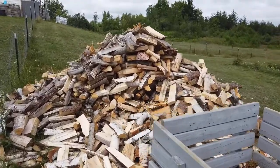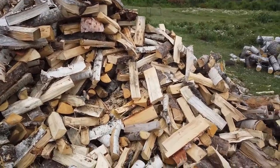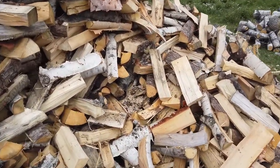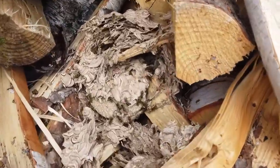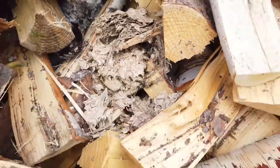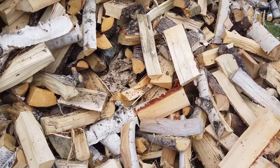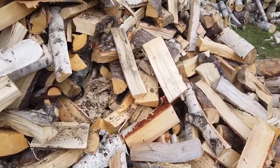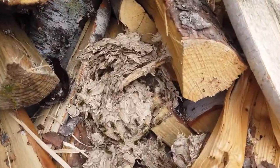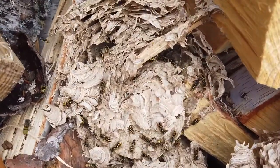I got to the hive — it is massive. Check it out, there's the beehive. They sense I'm here and they are not happy at all. I'm going to try to get in a little bit closer. I've got to get rid of this hive somehow. That's a massive hive in there.